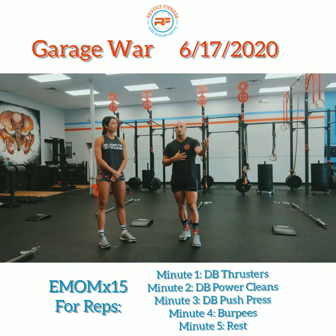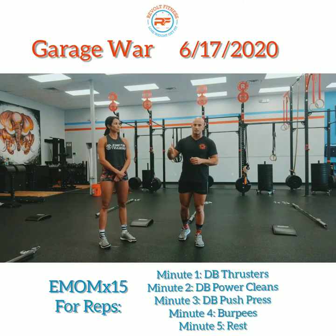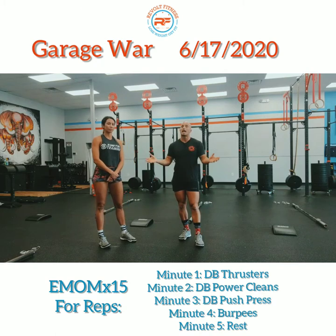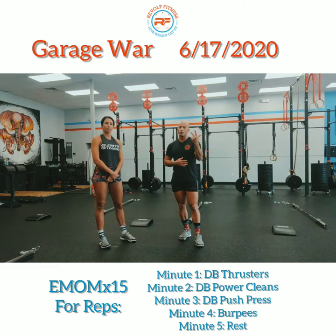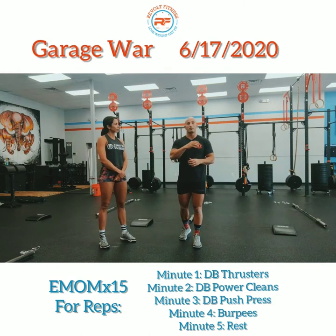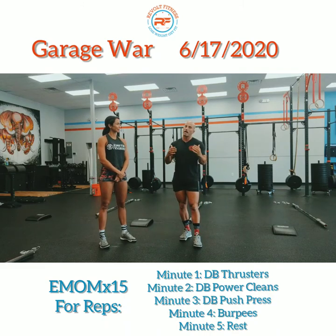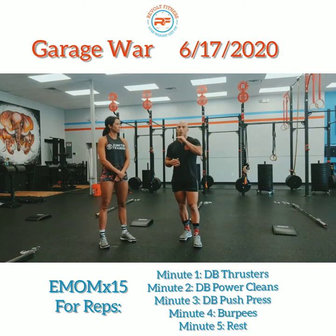The way I would do this: let's say if I did 15 thrusters in the first minute, I would start the second minute with my power cleans and just start counting at 16, 17, 18 — keep a running count from movement to movement within that round, then tally up all your rounds at the end. It's going to be a load-intensive workout, so try to stay as close to that first round as you possibly can in the second and third rounds. If you get a bunch of reps in the first round and then do half as many in the second and a third as many in the third, you're going to lose the stimulus.